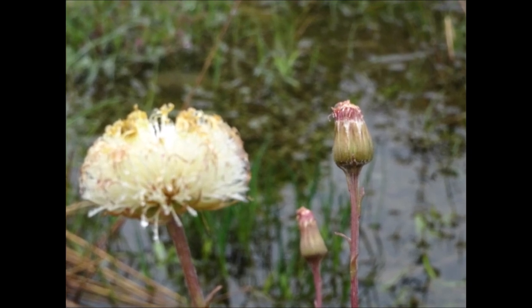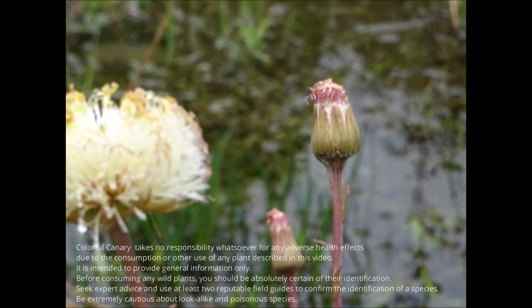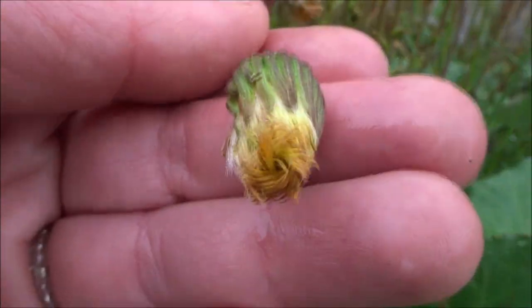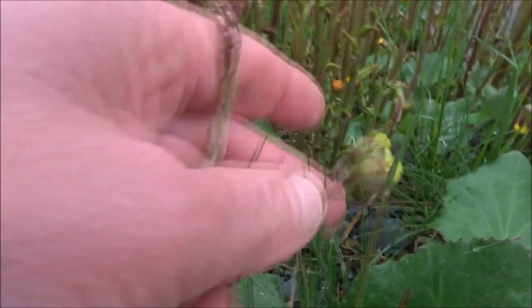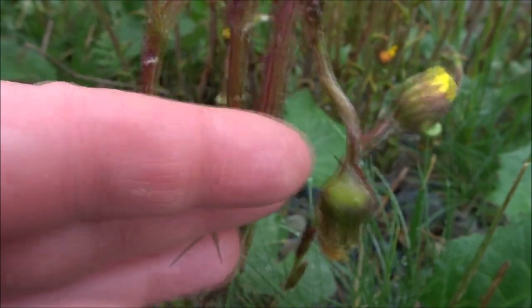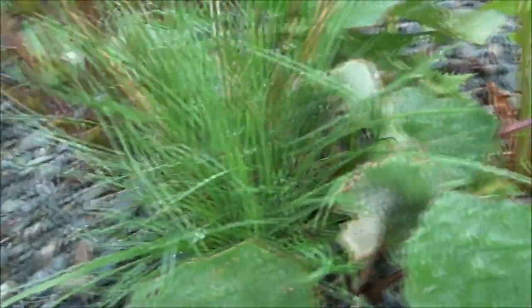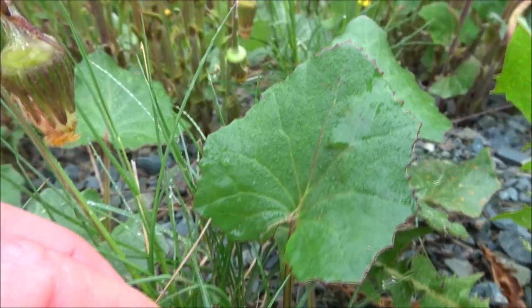Now, a little caution before I get to the edible uses. It is your responsibility to ensure that you can identify a plant correctly, and you use that plant at your own risk. But there are some edible uses for Coltsfoot. Coltsfoot leaves and flowers are said to be edible. With a pleasant anise taste, they can be tossed in salads to add an aromatic flavor. The flowers can be added to honey to make a cough remedy or to sweeten tea. Dried flowers can be added to dishes such as pancakes and fritters, and young leaves can be eaten raw or cooked, used in salads or added to soups.